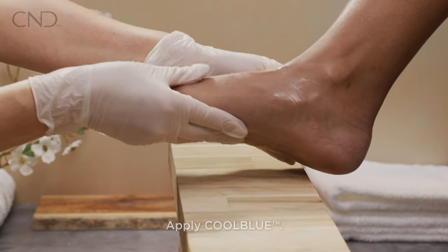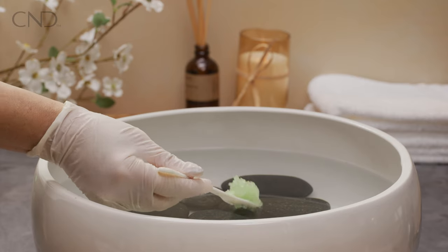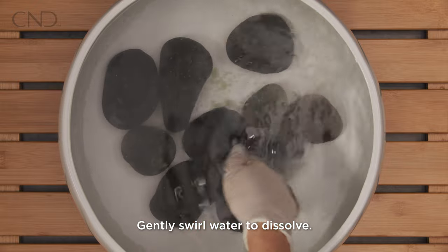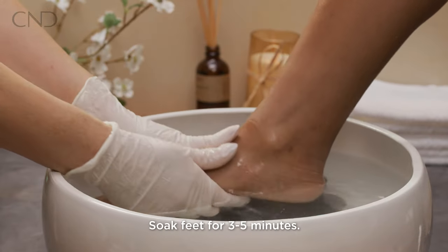Begin the service by applying Cool Blue. Add one teaspoon of mineral bath to a footbath. Gently swirl the water to dissolve, and then soak the feet for three to five minutes.